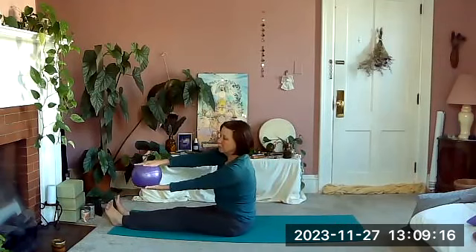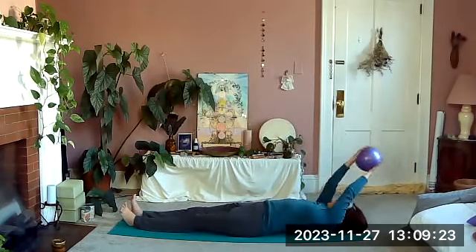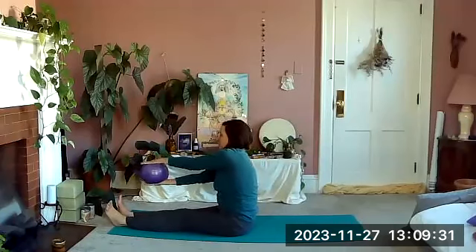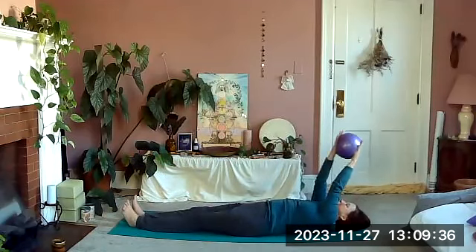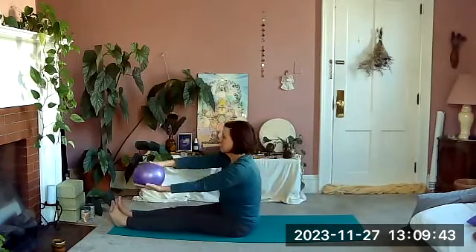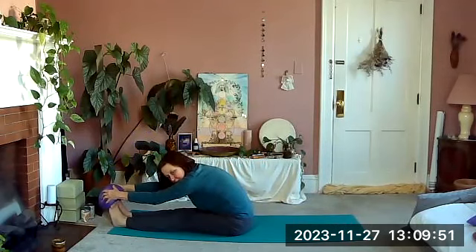Two more times around the world: to the left, right hand on top, take it up and over, switch so left hand is on top, exhale up and center. One more time — rounding back, using that ball to help you. When you come center, take a stretch, see if you can get your ball all the way to your toes or maybe even to the bottom of your feet underneath.